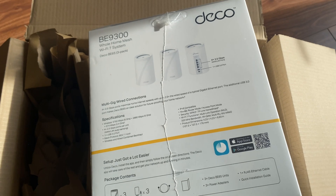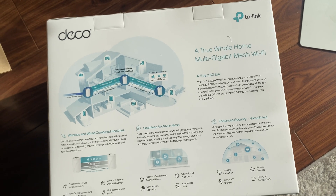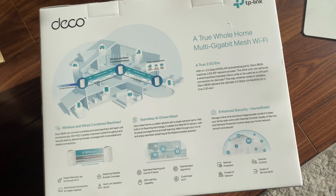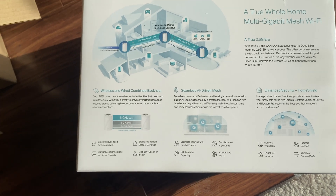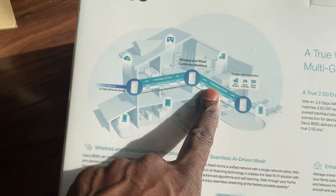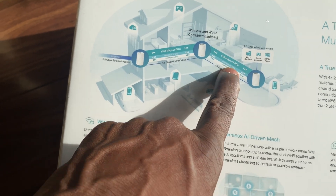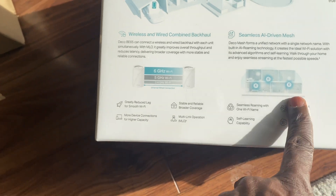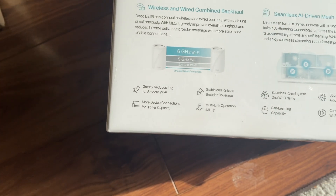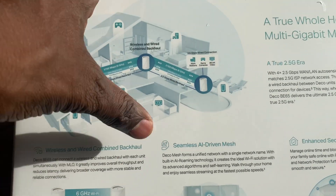It's a true home multi-gigabit mesh Wi-Fi system with true 2.5 gigabyte ethernet. So what does that mean if I had 10 gigabyte? I don't even have one gigabyte anyway. It's tri-band: 6GHz, 5GHz, and 2.4GHz. You can put nodes in different locations for stable, reliable coverage. It also has MLO - that's important - and self-learning capability.